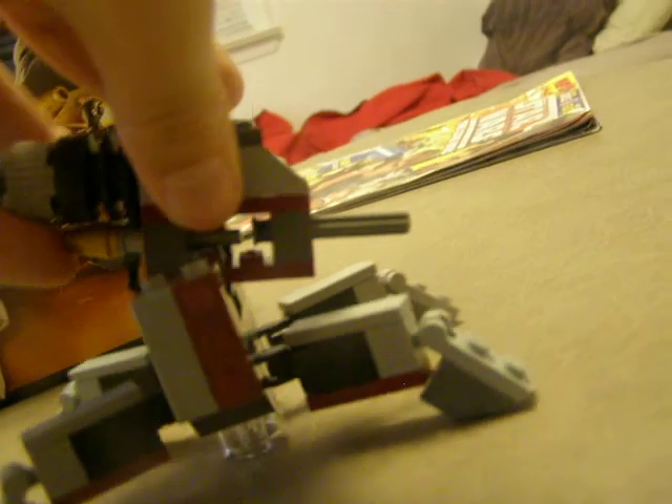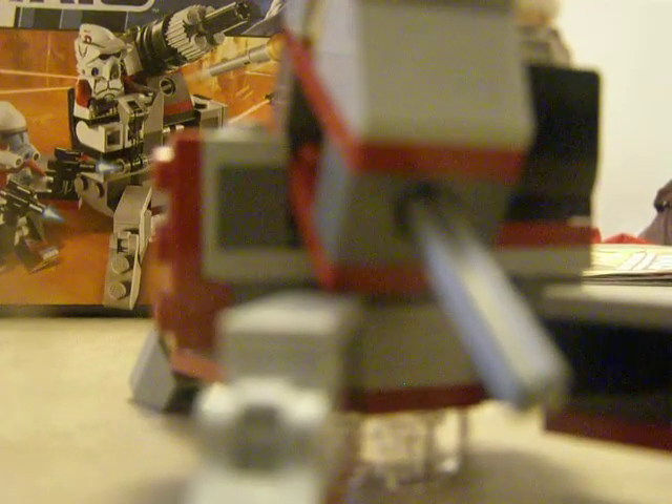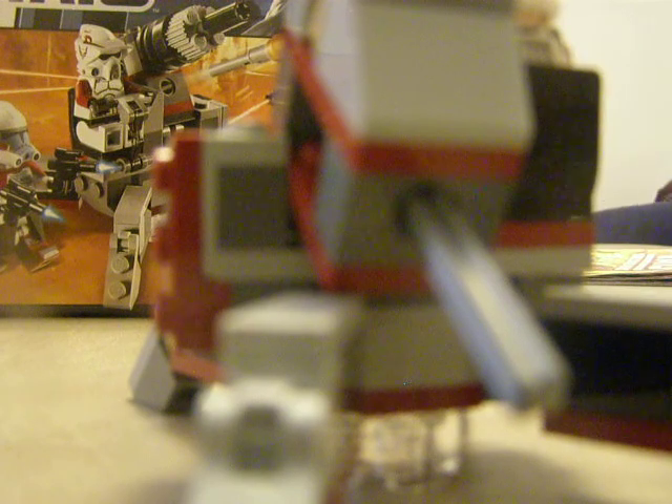Now we'll talk about the cannon. This piece right here shoots that gold cannon thingy. It's like a missile — a fire missile that you push. You can put it up or down, then push it forward and that comes out. I wondered what happens if it goes up — I never tried that before. Oh, there it goes.